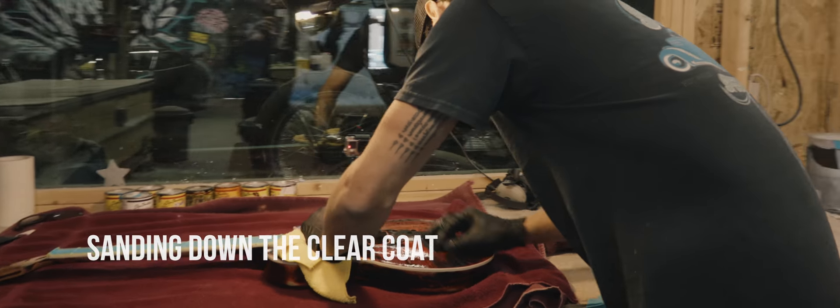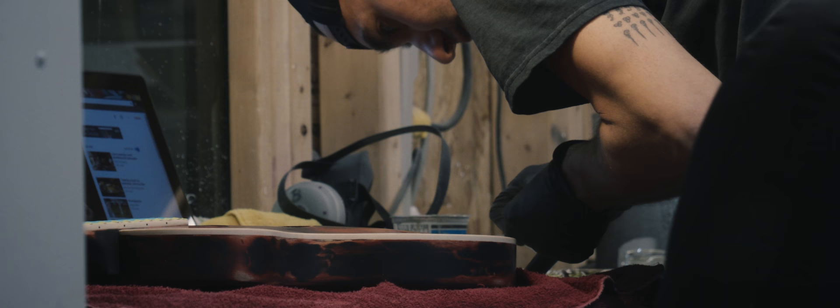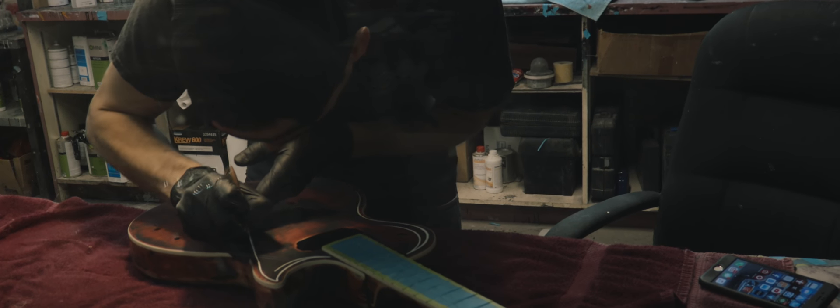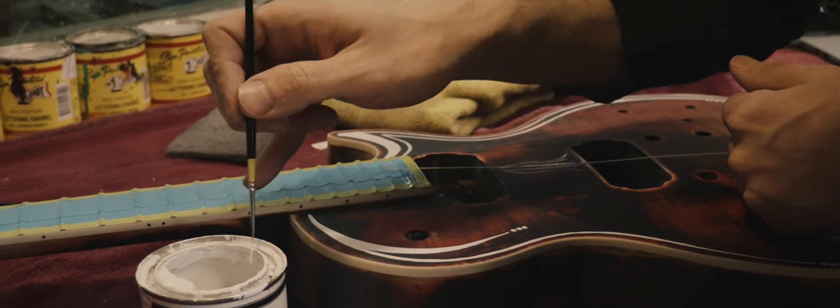I'm going to give it a wet sanding so that we can put our next step on, which is our pin striping. So now that the guitar is all cleared and wet sanded, I'm going to get to pin striping. A lot of people don't know, but pin striping was started a really long time ago — by a gentleman named Von Dutch, who actually started pin striping to hide sand scratches. Honestly with this project, I didn't really have a direction that I wanted to go. I kind of wanted to just wing it and see what happens, so I picked up the brush and went on it.